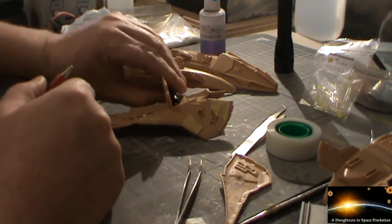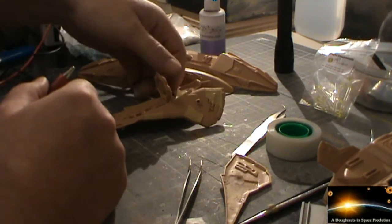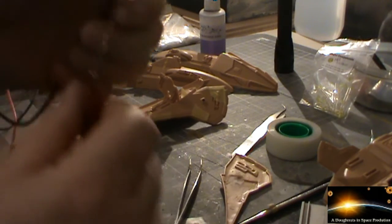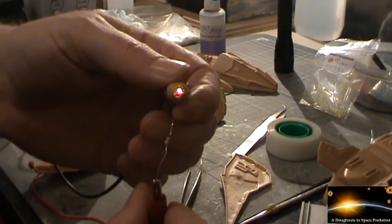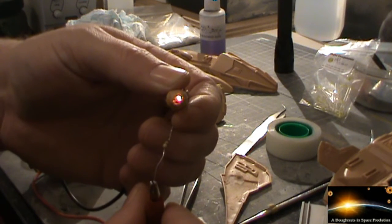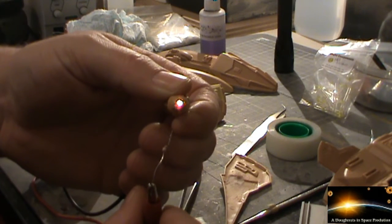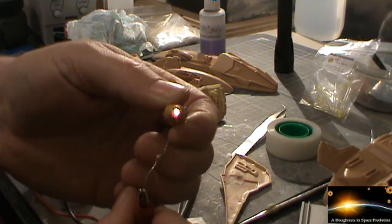We've also started working with the little impulse engines. I've used a 3mm LED on those, and again I've hooked those up to a 5.7K resistor. We need to do a little bit of light blocking in these, and I do need to finalise the exact position of the LED on the inside. But that's giving you a good idea of the type of glow we're going to get off of that.